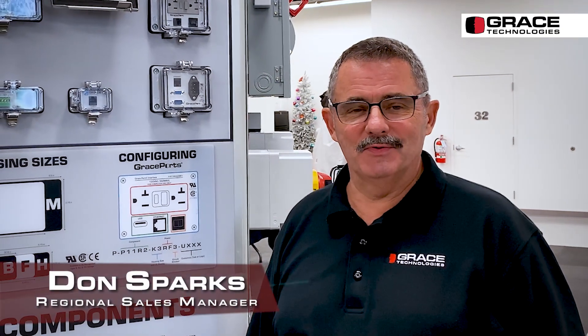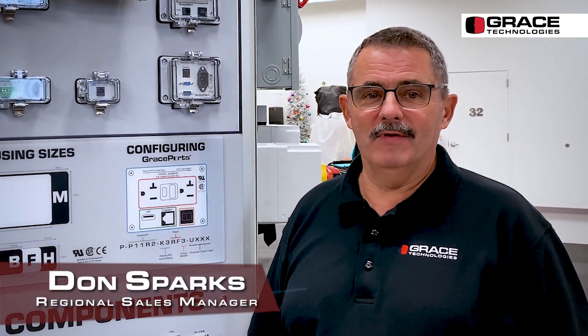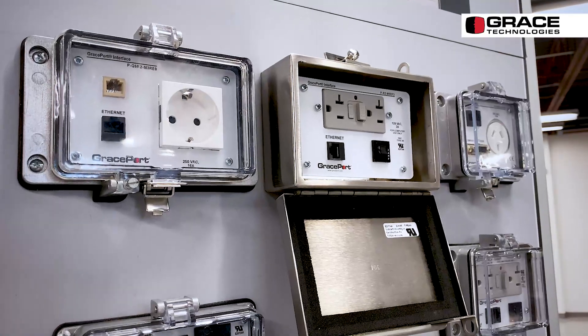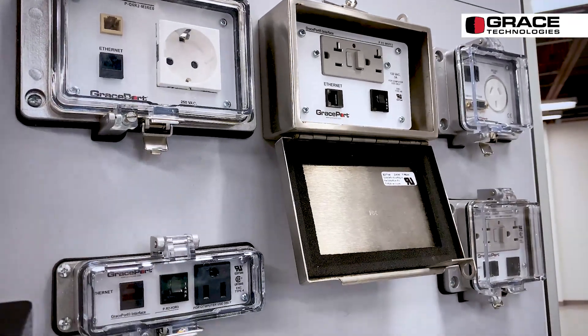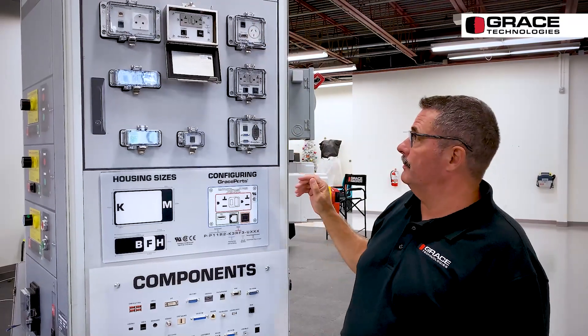Hey, this is Don Sparks with Grace Technologies once again, and I want to talk about our flagship product, Grace Ports. Grace Ports come in UL4, UL12, UL4X, and stainless. The flagship product that we sell, UL4, is the most popular.